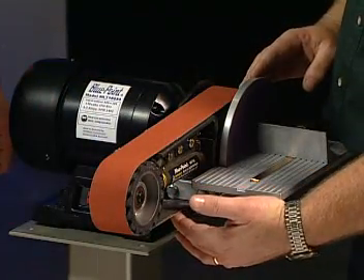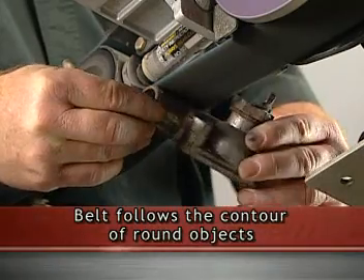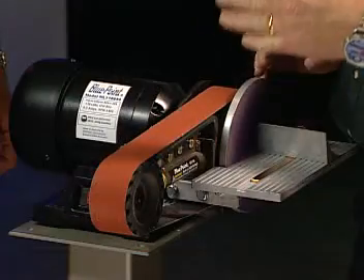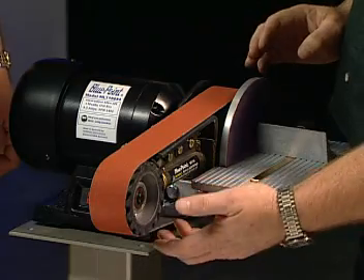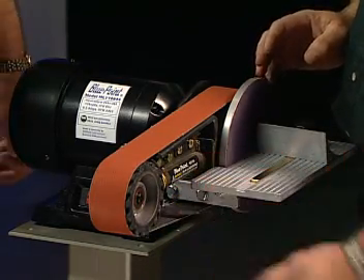It has a free-strapping facility here underneath, so the belt will actually follow the contour of a pipe or a round-type object, such as a piece of exhaust tubing if it's cut and there's a burr on the side. It can actually be deburred, descaled, and a slight angle put on from this facility here underneath.